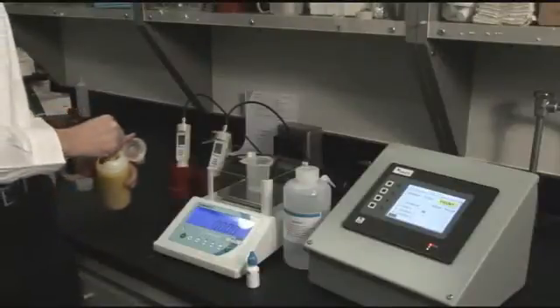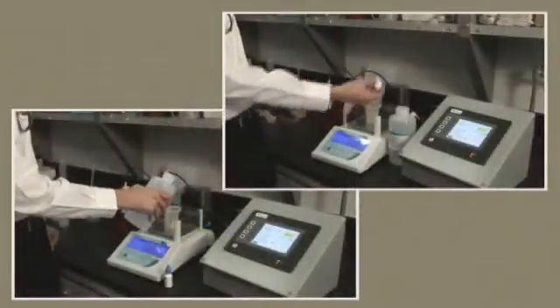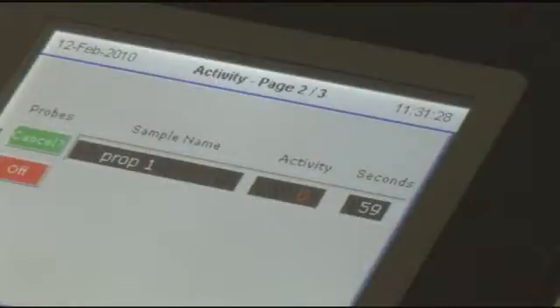Nalco's YAM technology is easy to use. Simply add your monitor sample on the balance, drop in the two test solutions, insert a probe, and within seconds you'll have an accurate measurement of yeast activity.